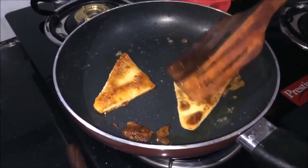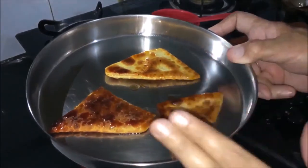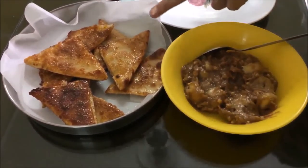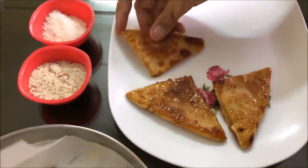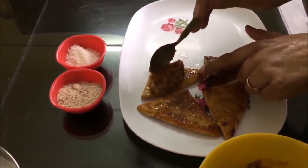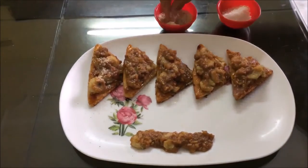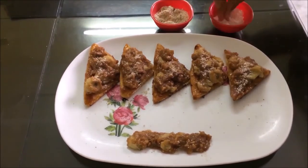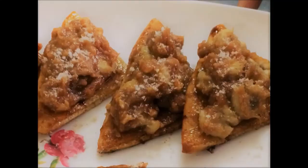It looks very good. Now we will remove it from the pan. Friends, the filling is ready — crispies are ready. Once cool, we will arrange them on a plate. We have made a banana and peanut butter filling. We will decorate with crushed almond powder — badam powder — and a little bit of salt. And our crispies are ready!